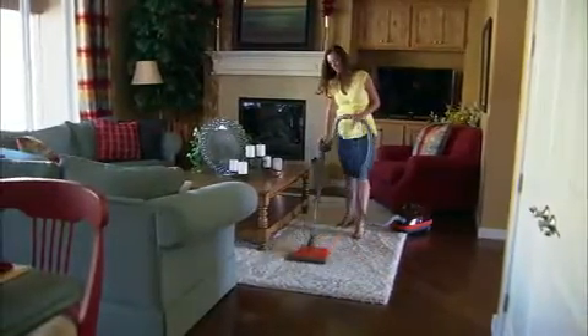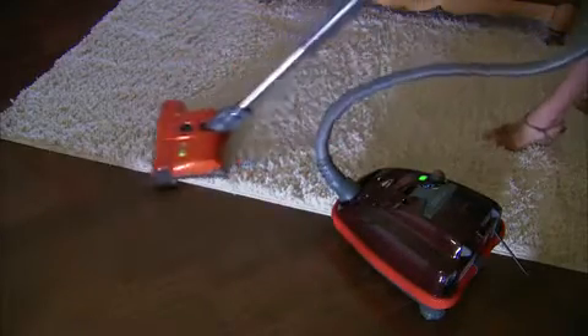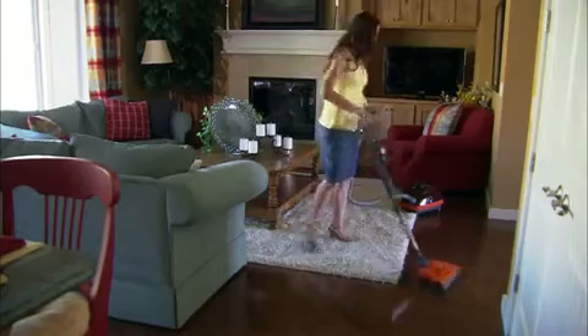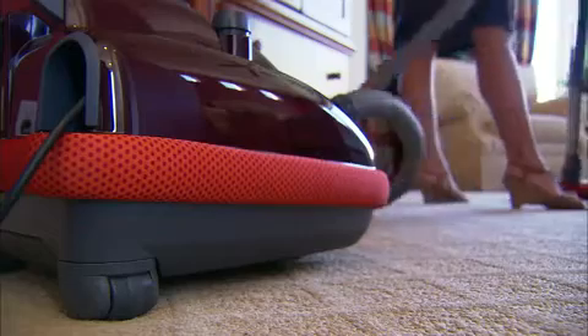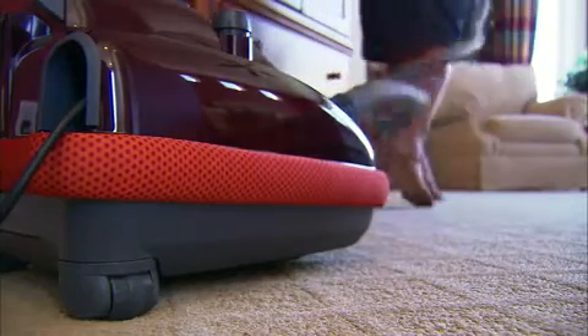The SIBO AirBelt K-Canister Vacuum features three onboard attachments, easy bag changes, remarkably quiet operation, rubber-coated wheels to protect floor surfaces, quick-release connections, a full bag or clogged warning light, and a soft bumper to protect the vacuum, furniture, and walls from scuffs and scratches.